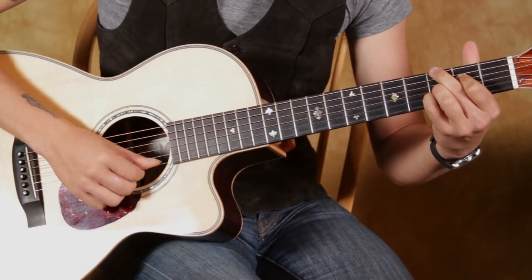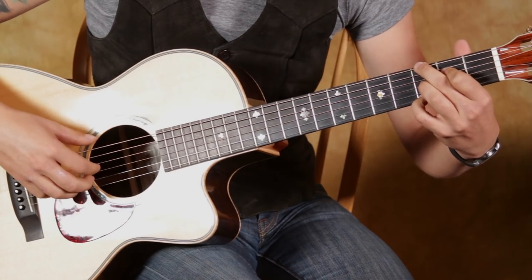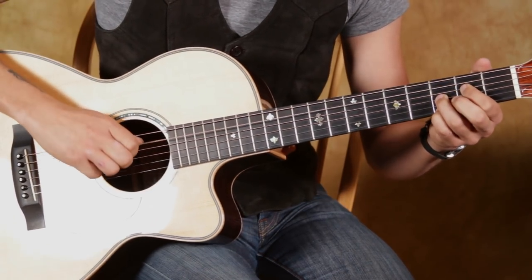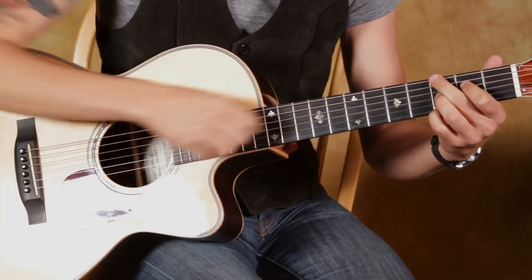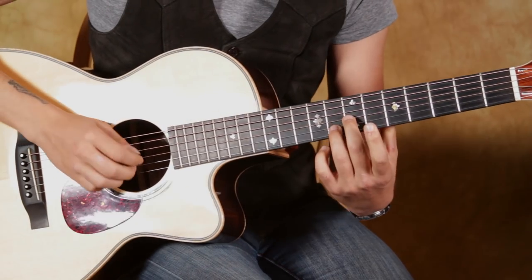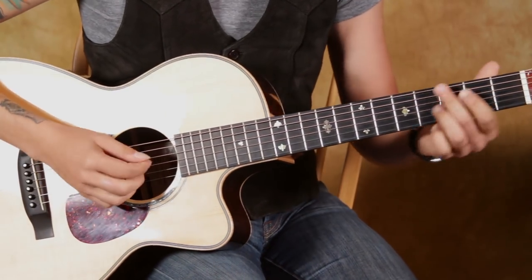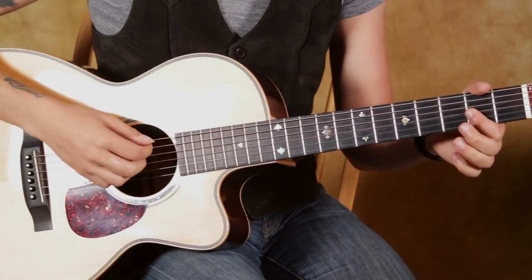We're going to leave that E string open, because then we want to grab that 3rd fret with our pinky on the 1st string. The whole time, I'm strumming through the chord, but I do not want this A string to ring through. So I'm going to use my 2nd finger to mute that out. Then we're going to go back and do this again. And then that's where the verse comes in.